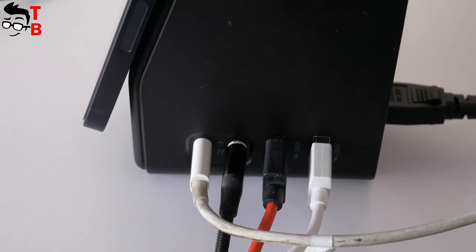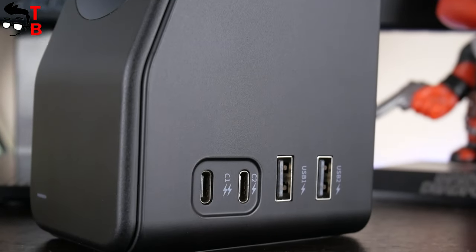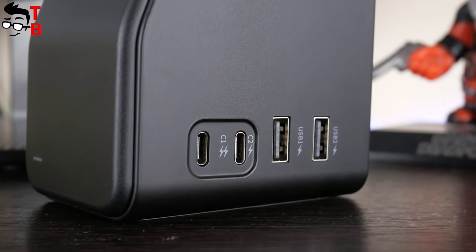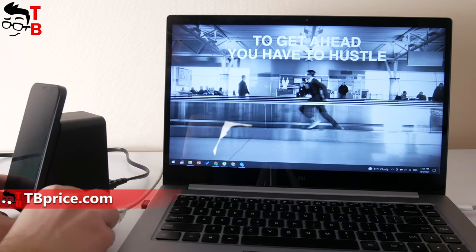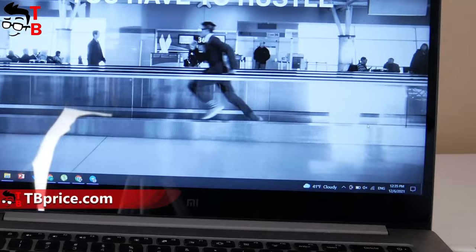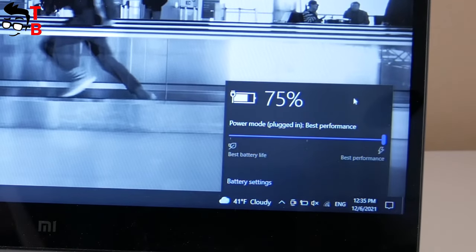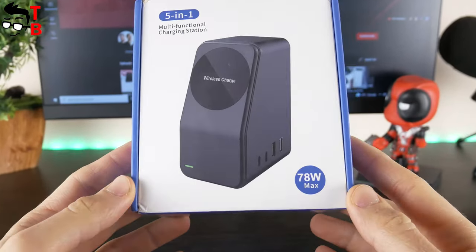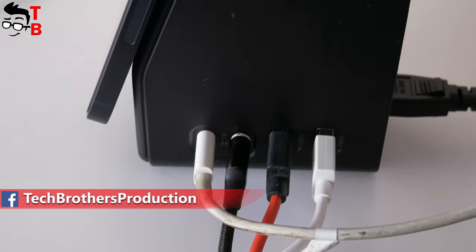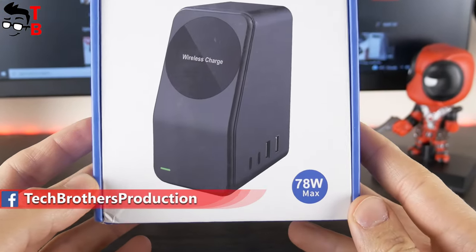USB-C One has the highest output power of 45W. Is this enough to charge a laptop? The manufacturer says it is suitable for MacBook, but I don't have one. I will try to charge my Xiaomi laptop. As you can see, the laptop is really charging. The maximum power is achieved when using USB-C One, USB-C Two, and the wireless charger simultaneously — in total, you get 78W maximum output power.